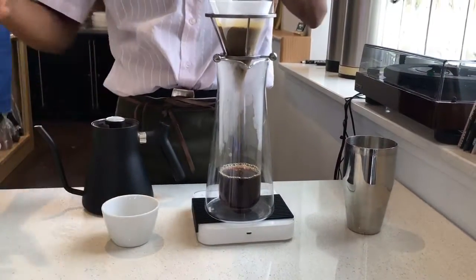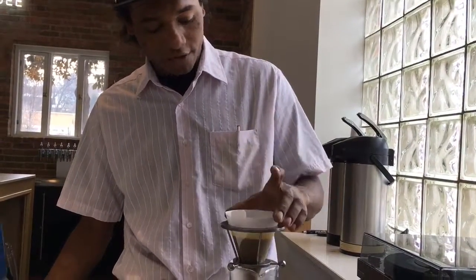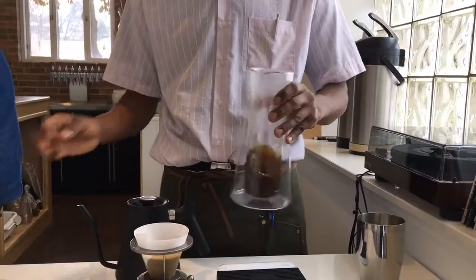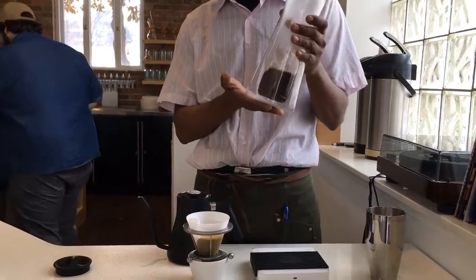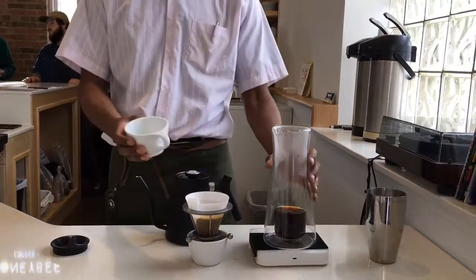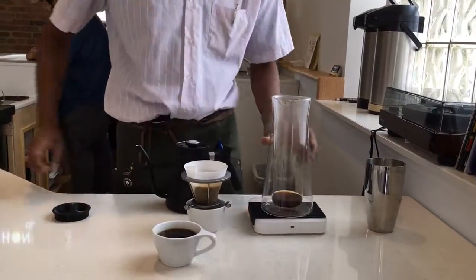We're near the end of our brew — about two minutes and 20 seconds in. Before the bed gets too dry, we're going to go ahead and pull this up. Give it a little smell and swirl it to incorporate those oils and everything. You can see that you're getting a full, well-rounded cup of coffee. There you go — another delicious cup of coffee.